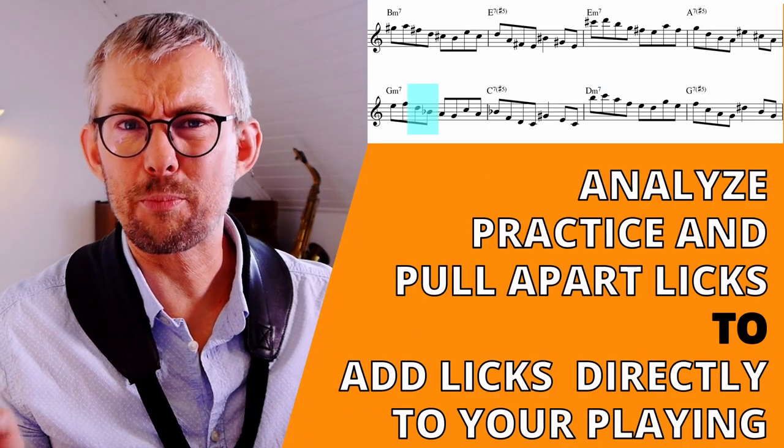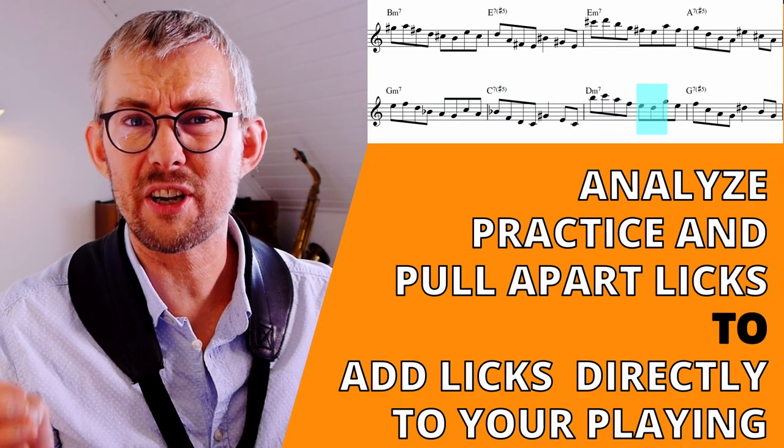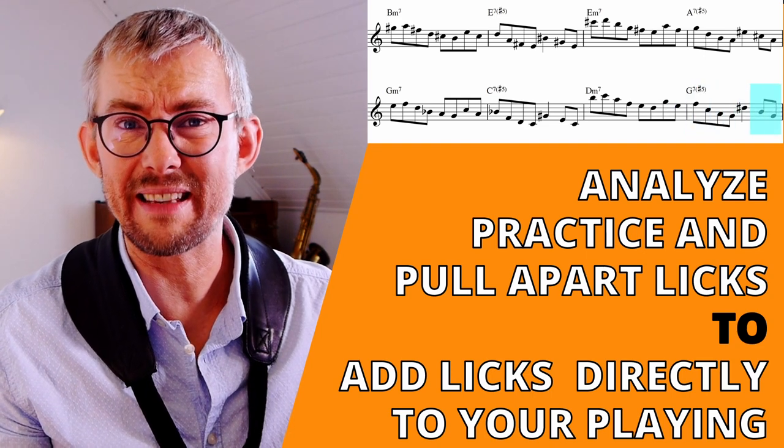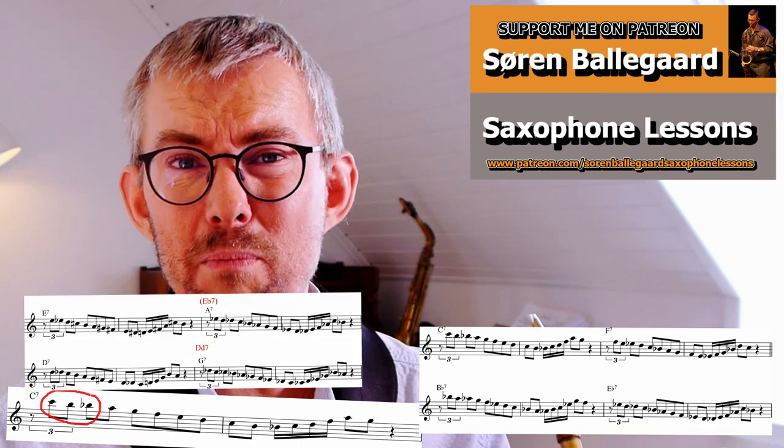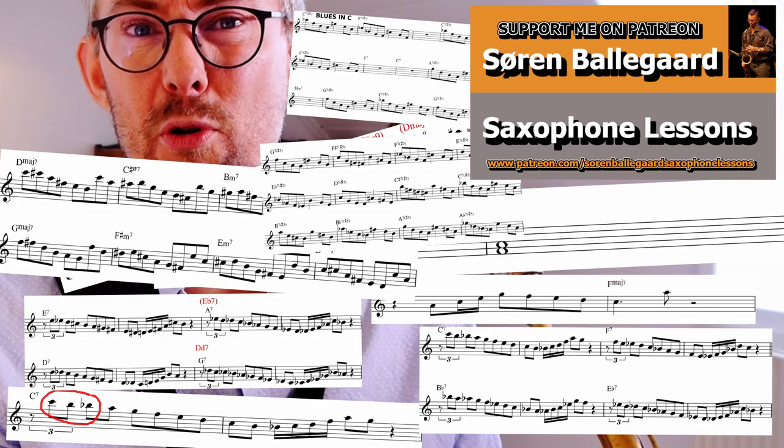By analyzing, practicing, and pulling your licks apart, you get much more inside knowledge on how to practice and play these and how to add them to your music. I have added all these licks and many more into the Patreon manual, with all licks and exercises transposed into all 12 keys. Take a step closer to real jazz and check out these two videos on how to get more transcribed licks. Play music, have fun.